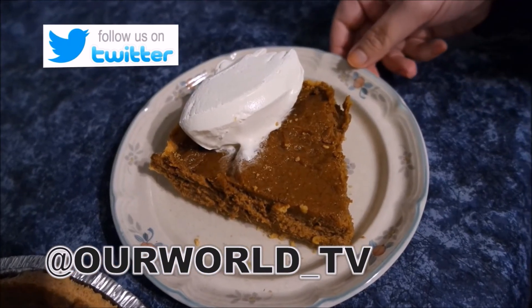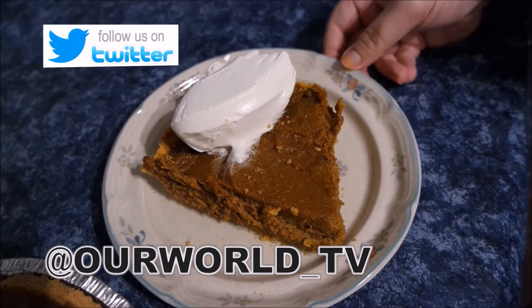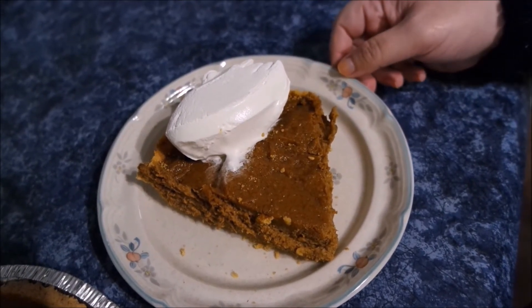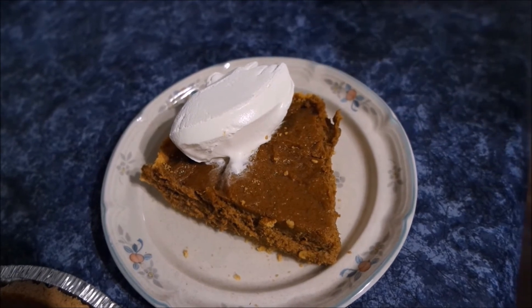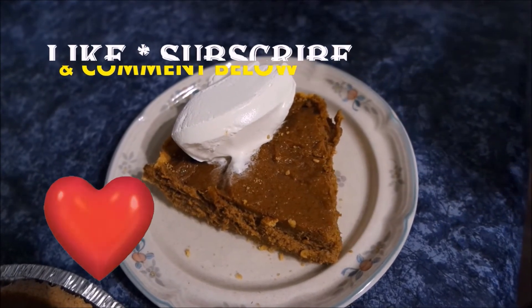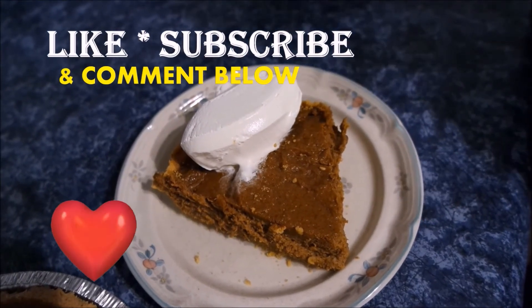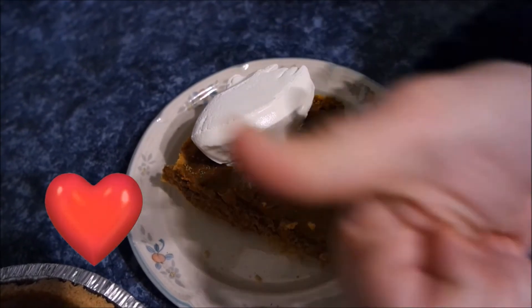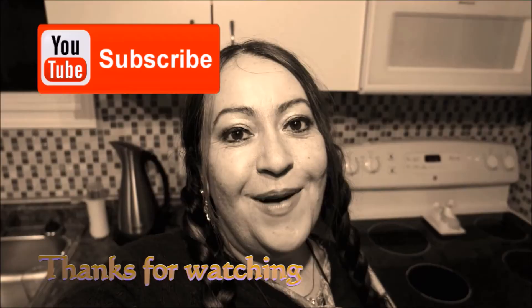Look, the pumpkin pie is ready to be served — we're going to dig into this! It's looking so yummy and delicious. This recipe is amazing, you have to try it. Please leave me a comment in the comment section below — I'd love to hear from you if you've tried it out. Give this video a big thumbs up, thanks for watching guys, I'll see you in my next video — bye guys!